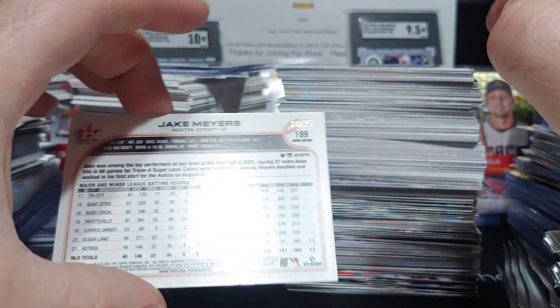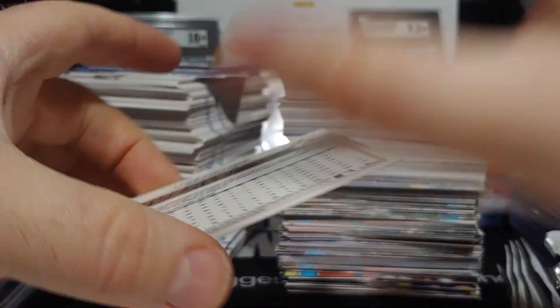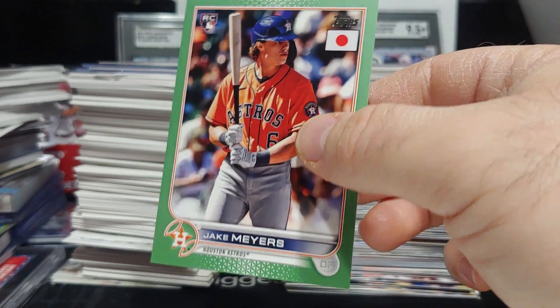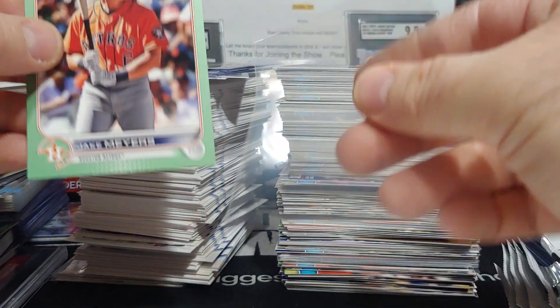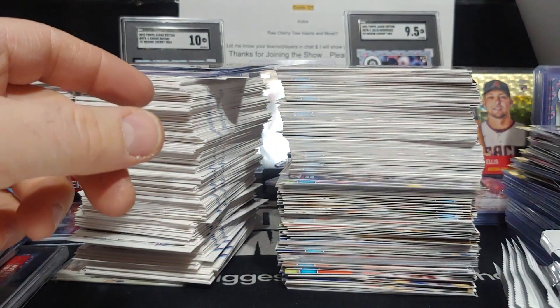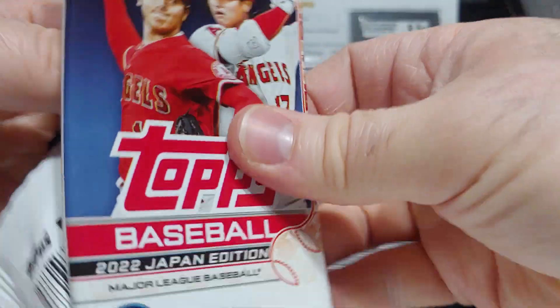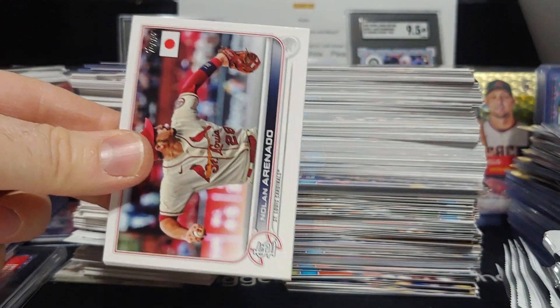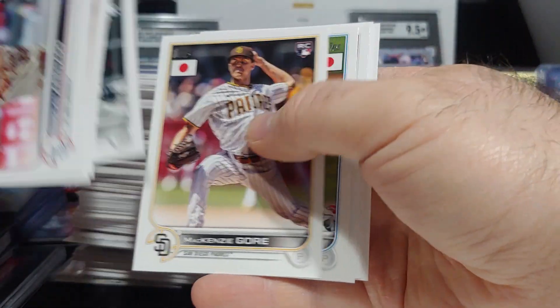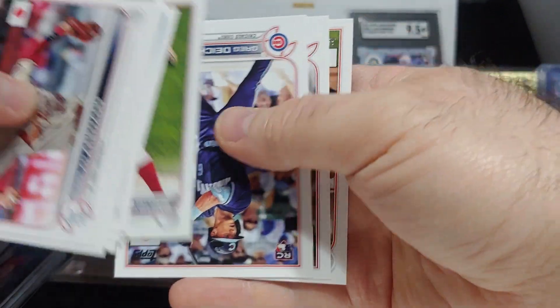Jake Myers jade green, number 10 of 75. I had a feeling it wasn't a painted parallel because I think I hit like three painted ones on the jades already. So nice — Jake Myers jade green out of 75, another nice rookie parallel. Then we've got Luba, McKenzie Gore, and Cedric Mullins.